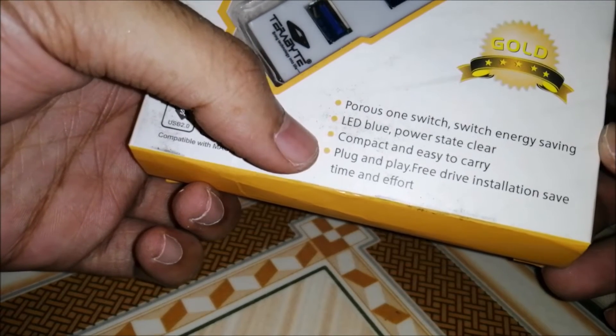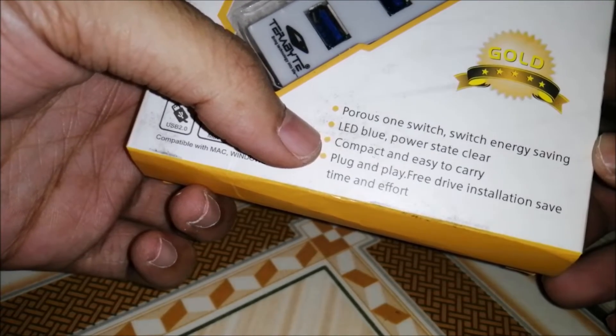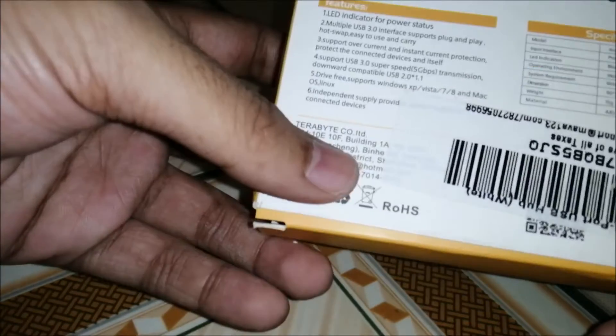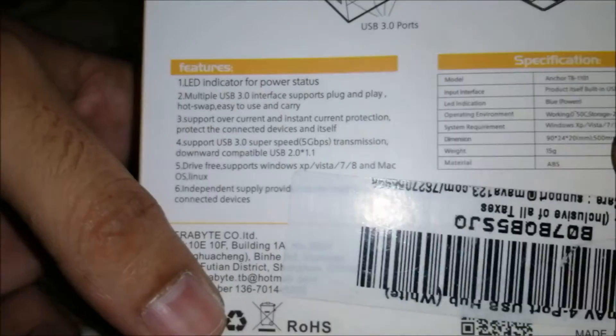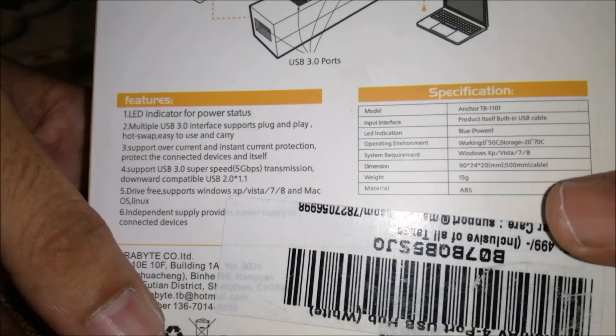These are some normal specifications — plug and play, as we know USB devices are plug and play. These are product specifications which include LED indication and all.